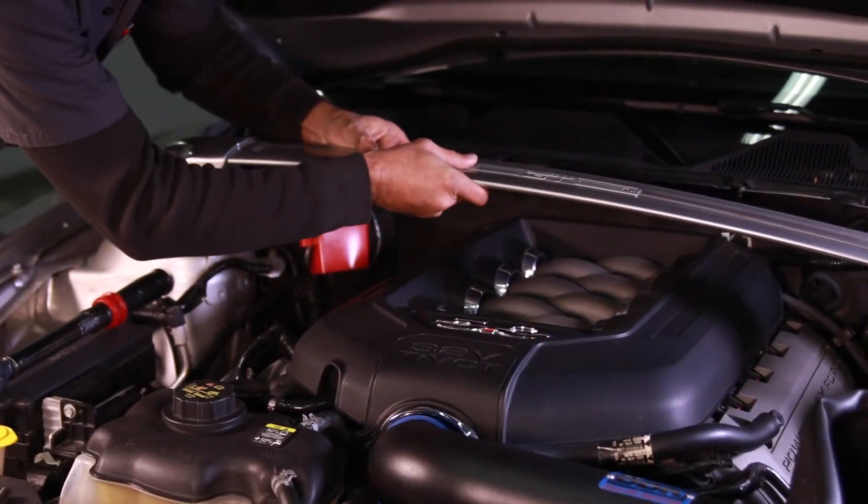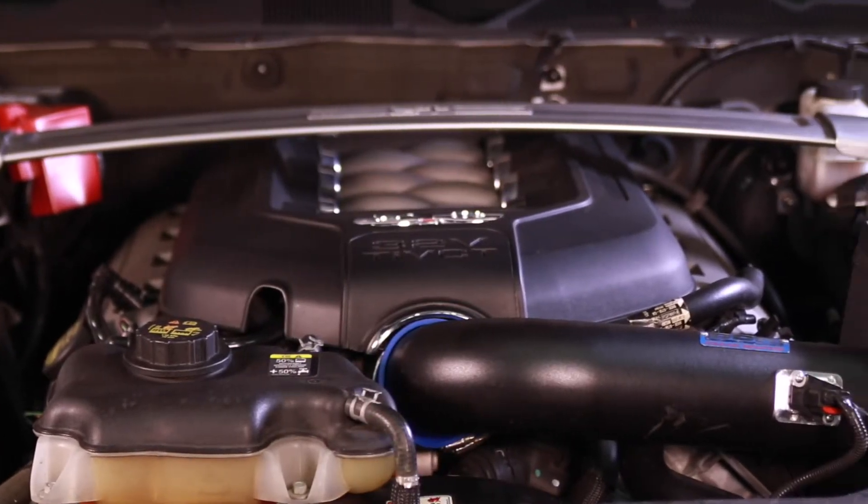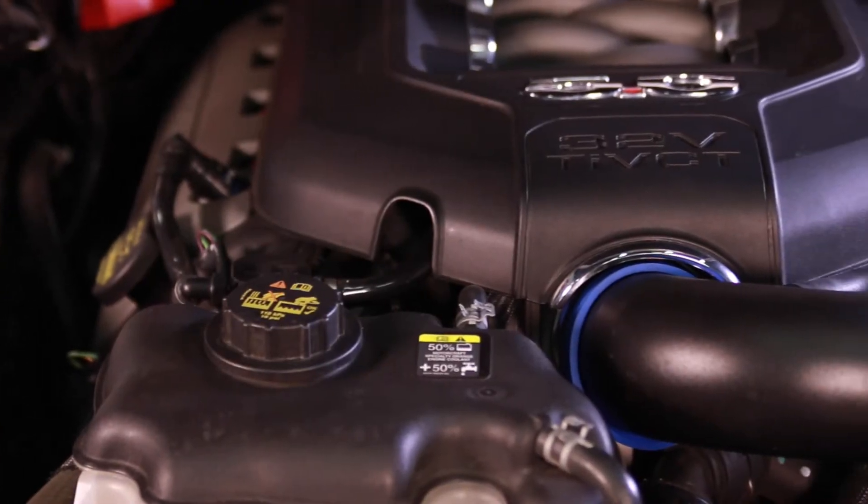Installing a BBK throttle body is really that simple, and once your install is complete you'll be on the road to more horsepower, better throttle response, and improved torque.